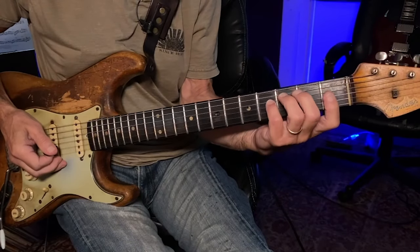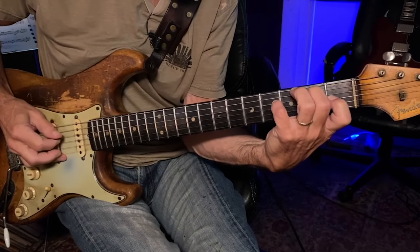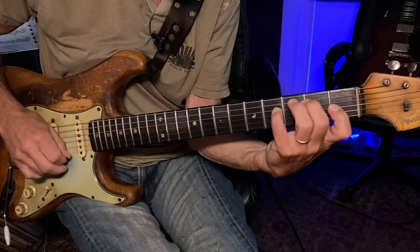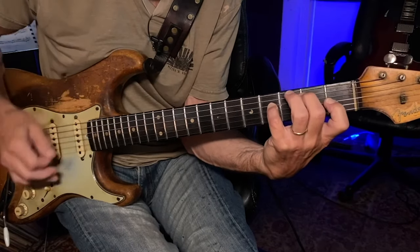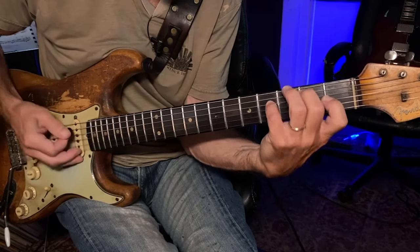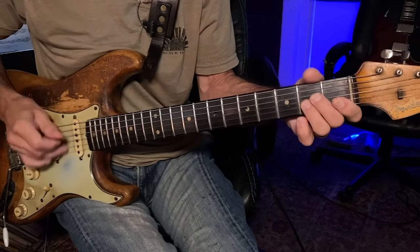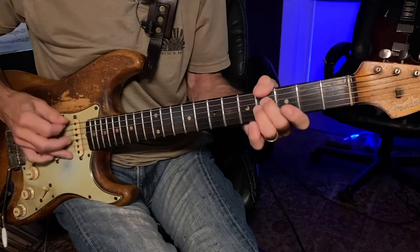Melanie Fay uses a lot of interesting chord voicings and open strings. In this example I begin with this chord and do a reverse rake. And then this F-sharp 7-sus-4. And that just moves up.